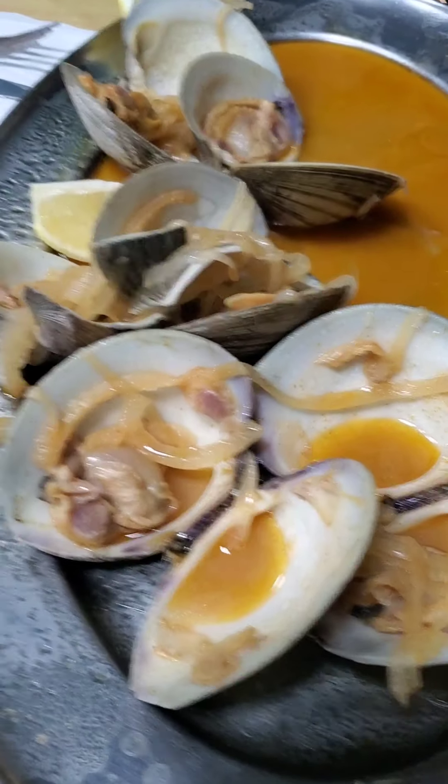Back in a bite. Clams — nice. Here's the plate. Here's the clam.